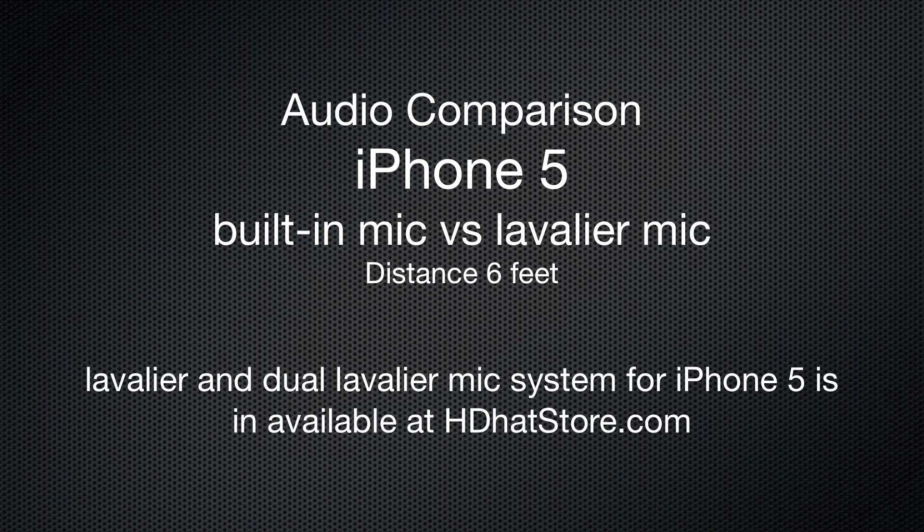Of course you'd have a lot more background noise if you were in a louder area, but now we're going to do a sample with the lavalier mic to give you an idea of the difference.